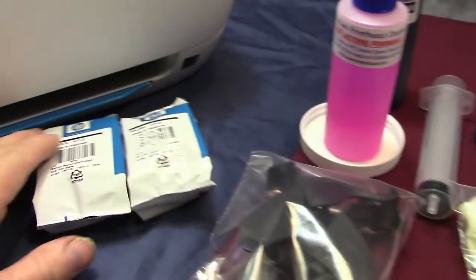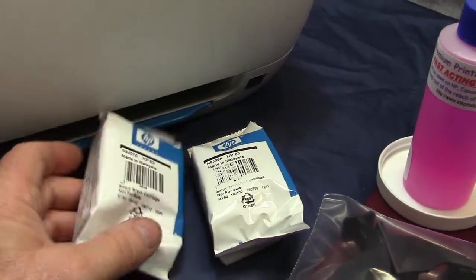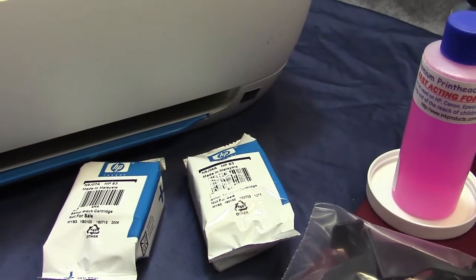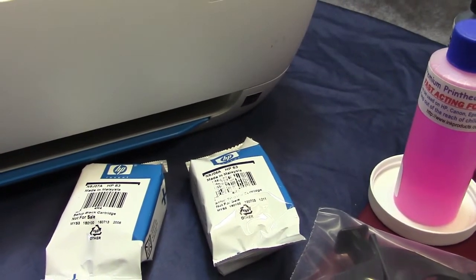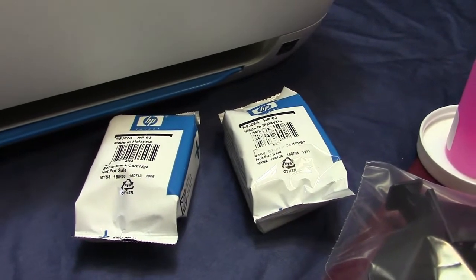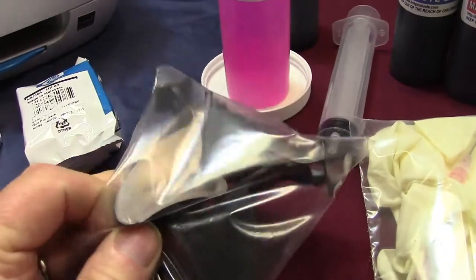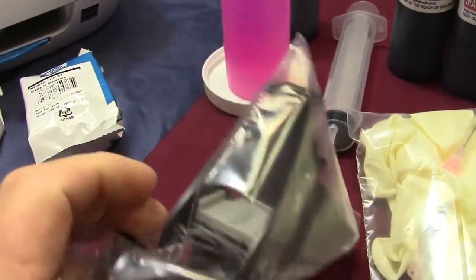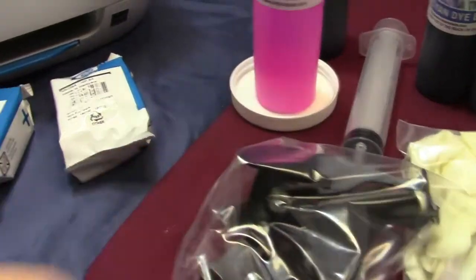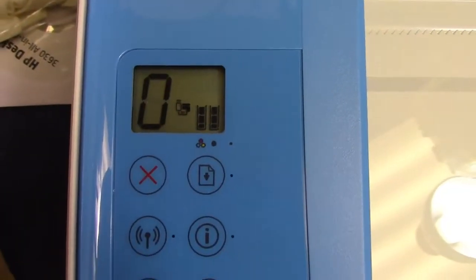These are the cartridges that came with the printer. I'm going to put them in and actually create a test to run them out sooner by printing solid color, just to show you in the video how simple it is. By using the snap and vac, you get guaranteed success. The cartridges are in now.